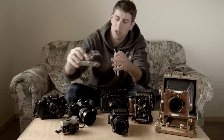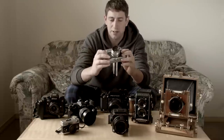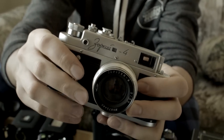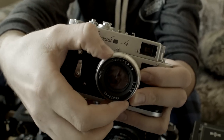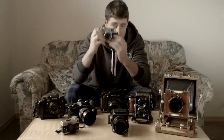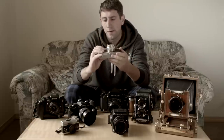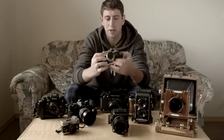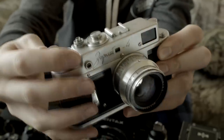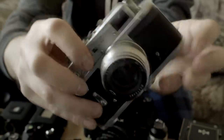Moving on up, we've got an old Soviet camera — the Zorki 4. The Soviets produced a whole line of Zorkys and Fed cameras, fairly similar. They're kind of like Leica ripoffs. They feel nice and solid and are great little rangefinders. The rangefinder control works pretty well, and you have full manual controls — aperture and shutter speed. There's no meter on this one, so you'll need to use your own light meter or a light meter app on your phone.